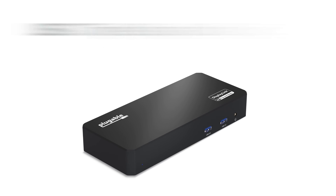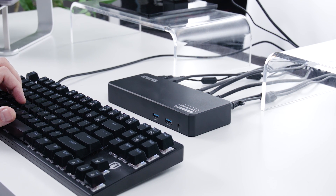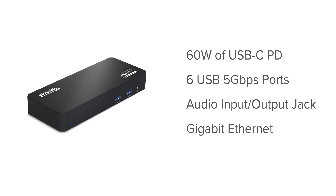Next, let's look at our UD-3900PDZ triple display docking station. It too uses the native video output provided by your Mac combined with DisplayLink technology to enable three HDMI monitors at up to 1920 by 1200 at 60Hz. It also provides 60 watts of USB-C power delivery for laptop charging, six USB 5 gigabit per second ports, audio input-output jack, and Gigabit Ethernet.